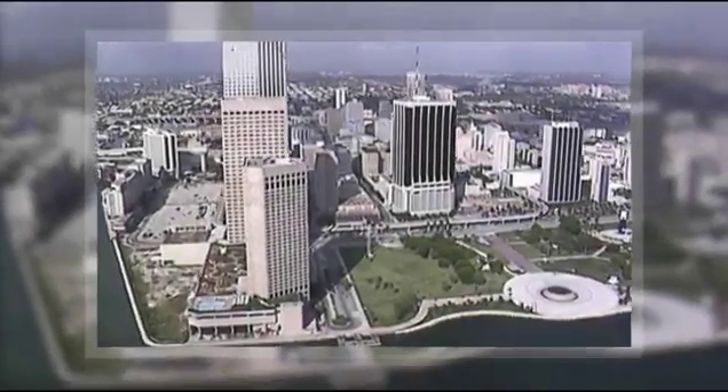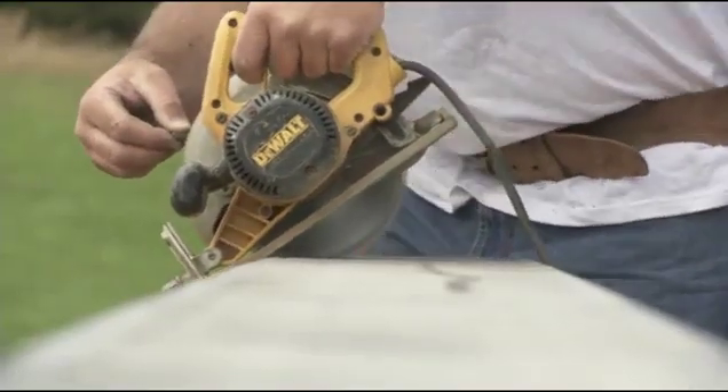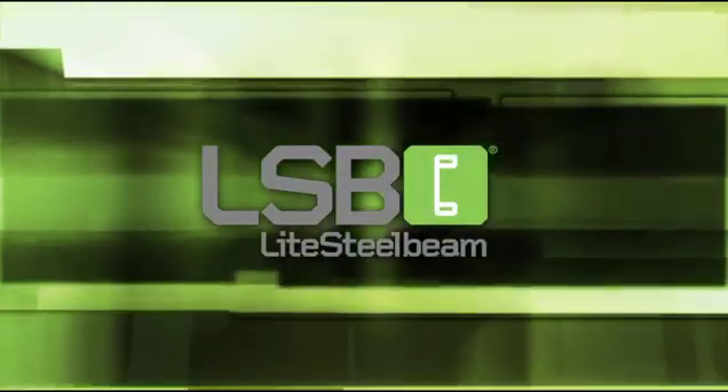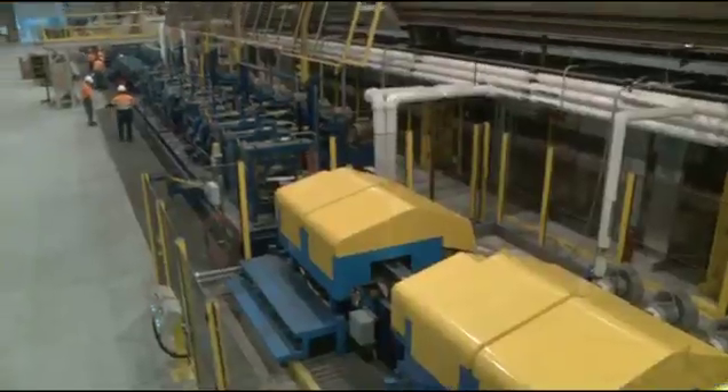The strength of steel, the ease of wood — what structural building product can save you time and installation costs using standard tools you already own? Light Steel Beam from Light Steel Technologies can. Using state-of-the-art technology, light steel beams are produced with a unique patented profile.